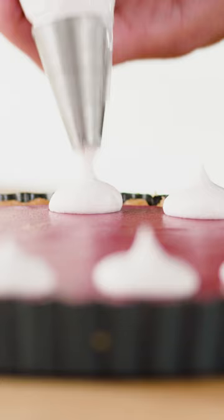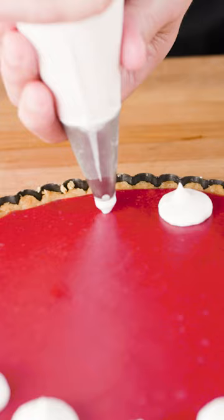We'll whip our cream mixture to stiff peaks and then pipe a nice decoration on top. Let's cut a beautiful slice and try it. It's so good — perfectly tart and packed with cranberry flavor.